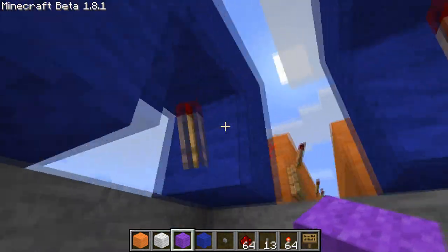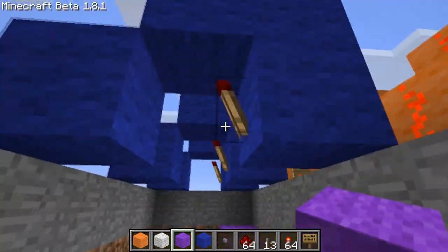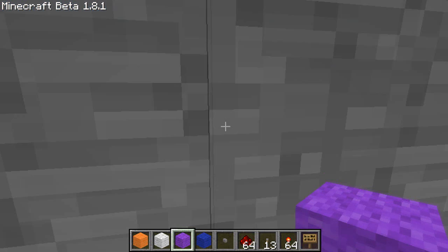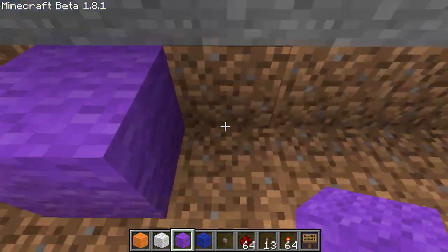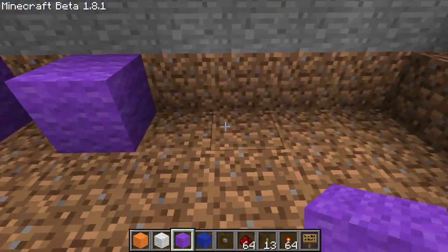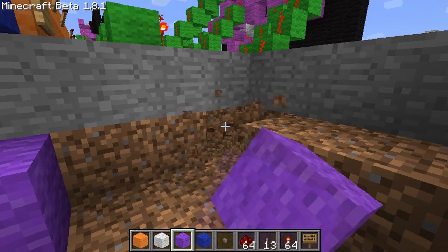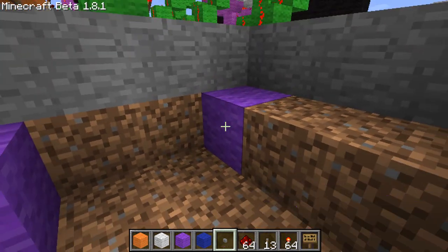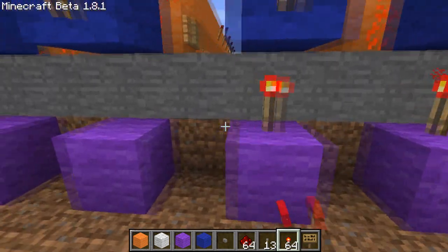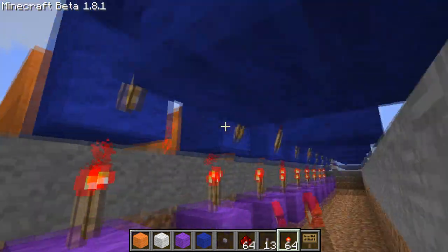Now what we're going to do is go under all of them and put a block under every single blue part with a redstone torch. Make sure you're not on that side — make sure you're on the side closest to the decoder. Put a block under every single one. We'll actually make it into wool. You're going to put a redstone torch on top of all of these. And that is the start to our reset system.